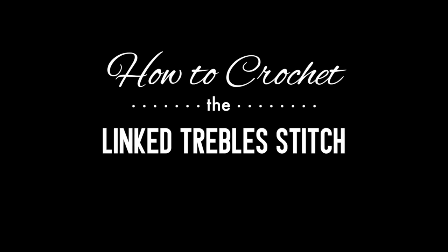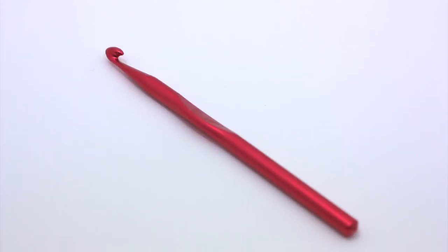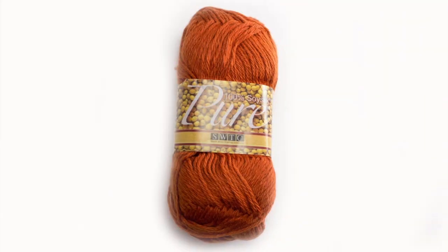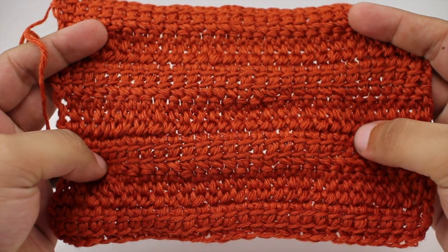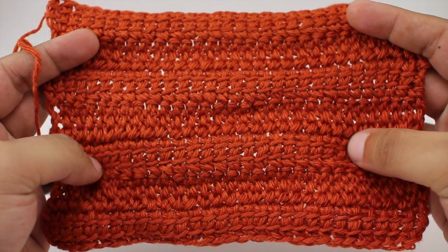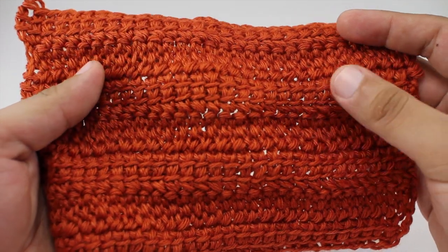How to crochet the linked treble stitch. For this stitch you'll need a crochet hook and a ball of yarn. Special thanks to our sponsor Southwest Trading Company for providing today's yarn — we are using their 100% soy silk Pure line in the color Tuscany.